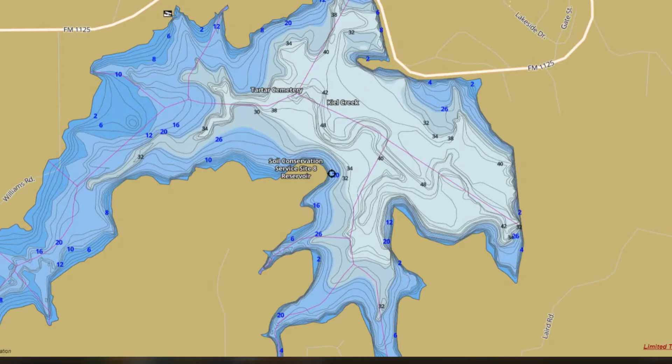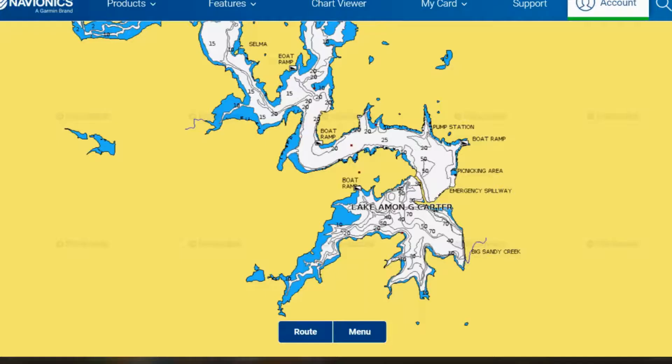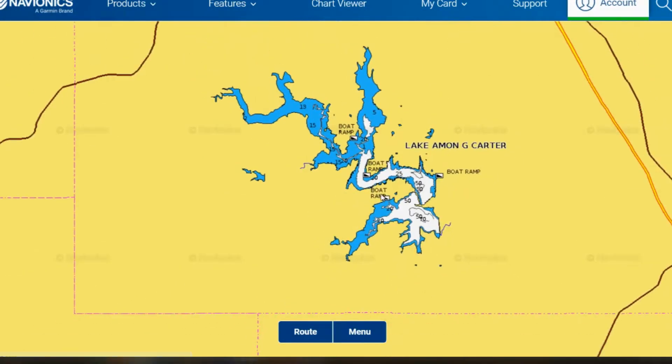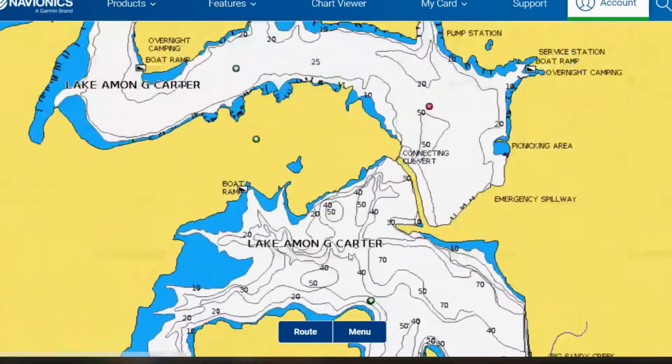Before we jump into Google Earth, I want to talk about what we found as far as contours — basically nothing. Went out to iBoating, tried to find some contours there. All it shows is the southern half of the lake, almost as if the northern half doesn't exist. Also went out to Navionics, which shows the entire lake but doesn't break it down by contours and doesn't give you any good information. So basically, we don't have very good contours for this lake. This might be a really good lake to go out, get your graphs, do a little bit of mapping, and create your own contours.